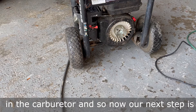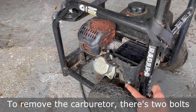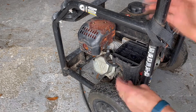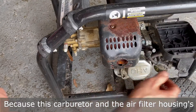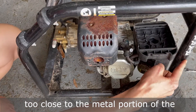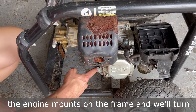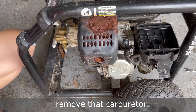So now our next step is to remove the carburetor and clean it out. To remove the carburetor, there are two bolts that hold it in. Because this carburetor and the air filter housing is too close to the metal portion of the pressure washer, we cannot remove it. So what I'll do is loosen up the engine mounts on the frame and turn the engine a little bit so we can actually remove the carburetor.